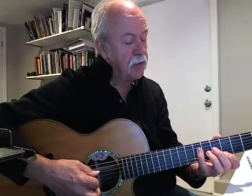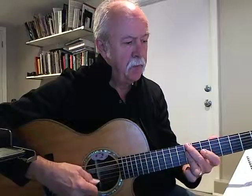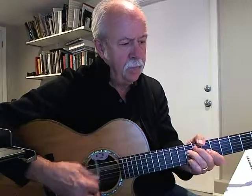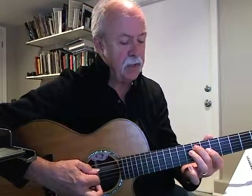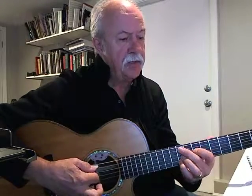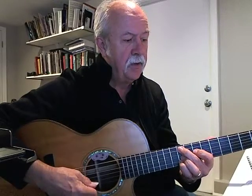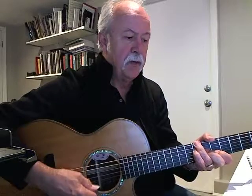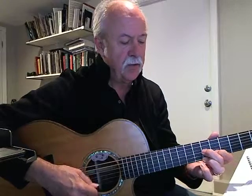Then the second line kind of starts out the same. A flat diminished. So A flat diminished is the same as F diminished. So here's 8, 9, 7, 9. Then the G minor 9 again. And G minor 9 over C — that one sounds the best. 8, skip a string, 8, 7, 6.